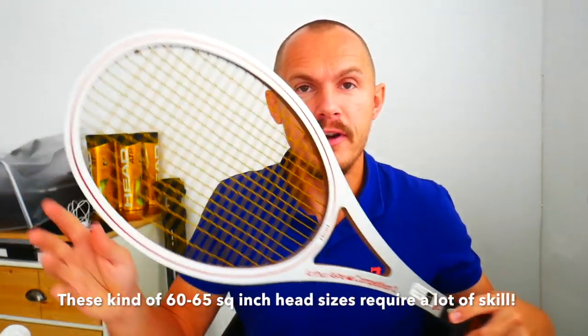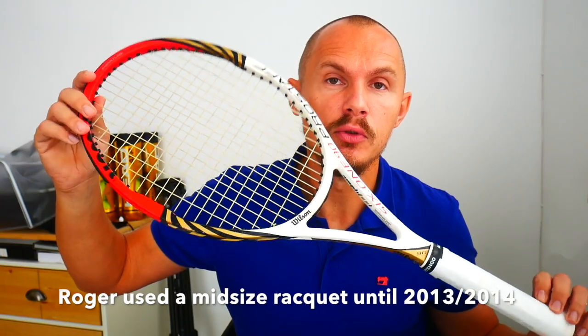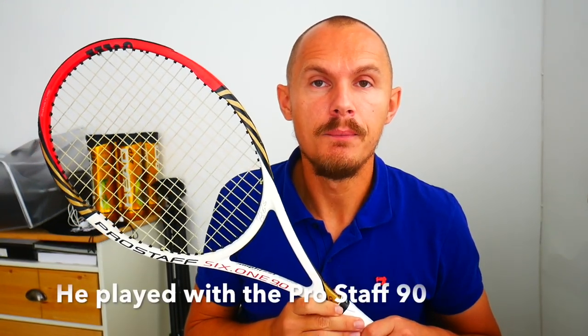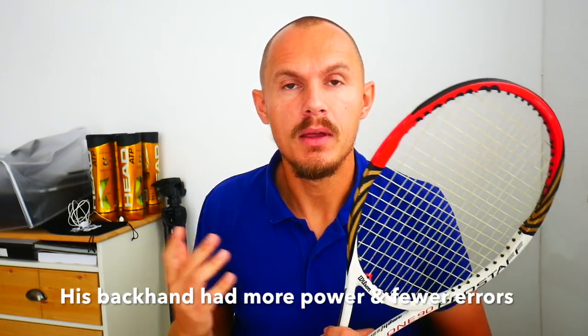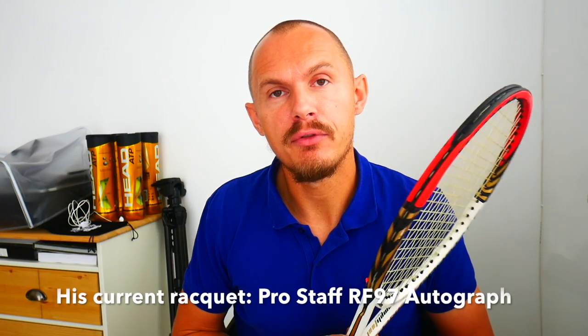Looking back at the history of tennis rackets and head sizes, they obviously started with wood. This here is an older Arthur Ashe Head Competition 2 with boron flex — a lot of flex in the racket, very small head size, very thin beam. It plays quite nicely and hits a really nice ball, one of my favorites to play with, but it's not easy to use. Roger Federer used the 90 square inch Pro Staff 90 up until around 2012, winning a lot of slams with it, then moved in 2014 to a bigger head size to get more power and avoid off-center hits against players like Rafa.